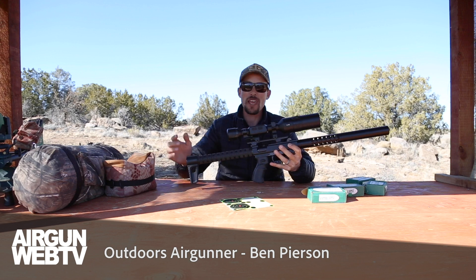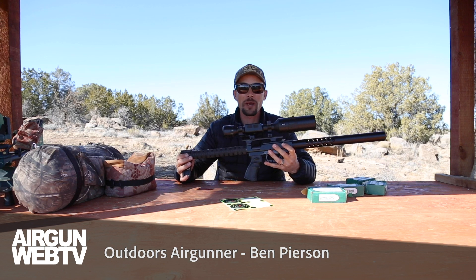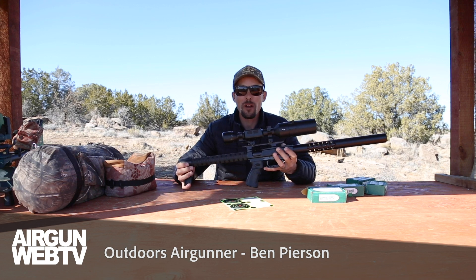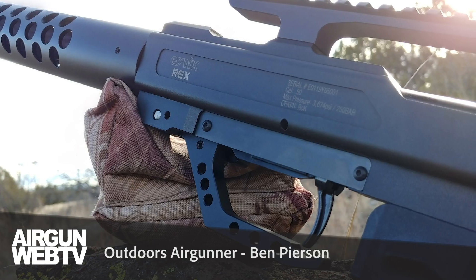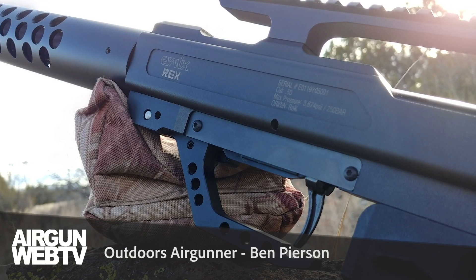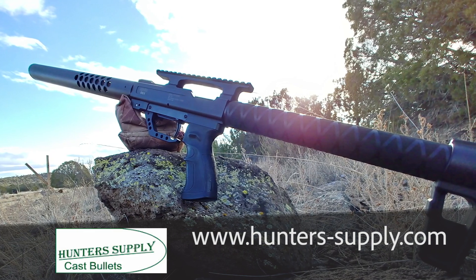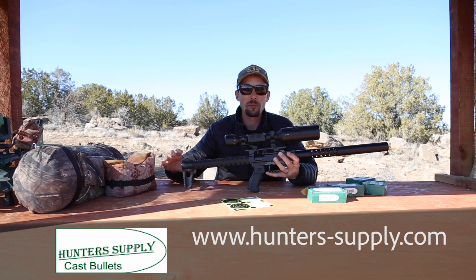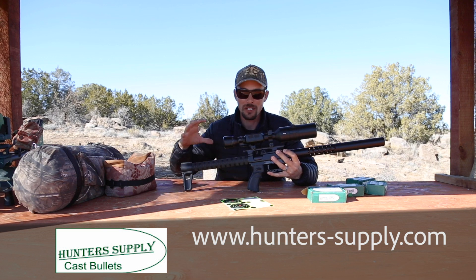Ben, the Outdoors Airgunner, out here again today with the Evanex Rex 50 cal. This thing is awesome — I'm growing to like it more and more. I never thought I wanted a 50 cal until I shot this thing a few times, and now I really am liking it. This is not part two of the series on the Evanex Rex 50 cal, but it's sort of a little teaser piece and kind of a correction for me, because check it out — I'm learning how to shoot big bores.